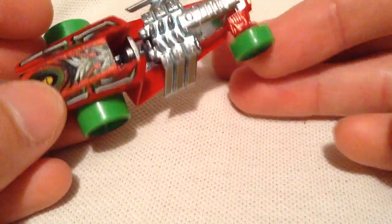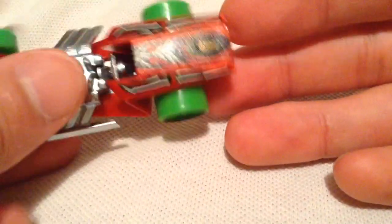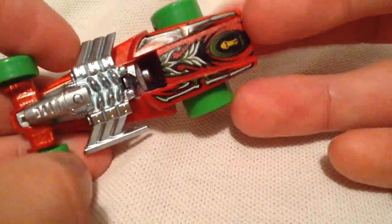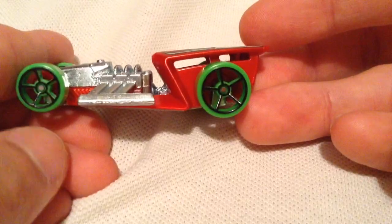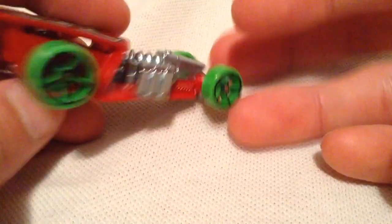Interesting design. It's supposed to be like a space theme, but to me this looks more like a Tiki or some island theme. Pretty cool regardless — it's got the asymmetrical engine. They call it a Z-Rod because of that profile right there.